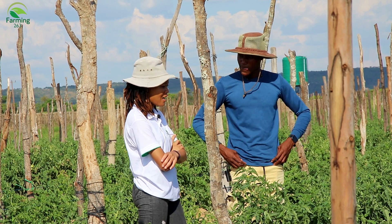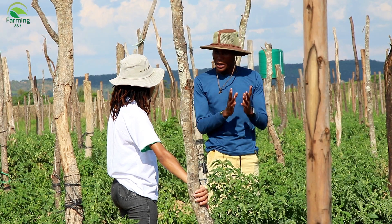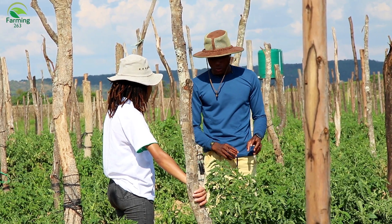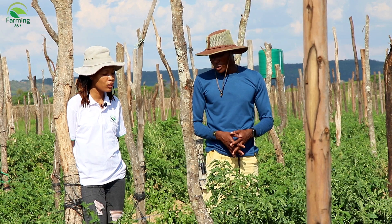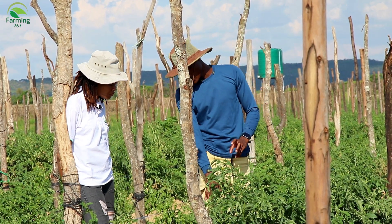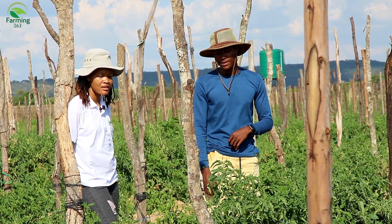The trellising twine trains the tomatoes to grow upright — we guide them strand by strand to make sure they grow upright. Without twines they'll sag and drop down, and when the tomatoes get in touch with the ground they'll go bad. We have to make sure the fruits are not on the ground because they'll pick up disease from the soil. This variety also has the characteristic of growing tall, so we aid that by putting the trellising twines.